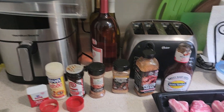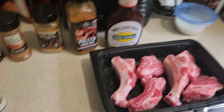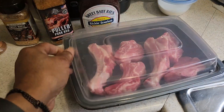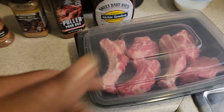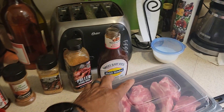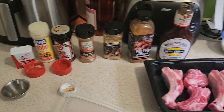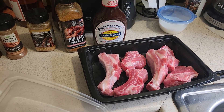We got our utensils out. What we're going to do is take this lid, flip it over, and then put some aluminum foil in the bottom part. As we sauce and season them up, we're going to leave them inside the aluminum foil.